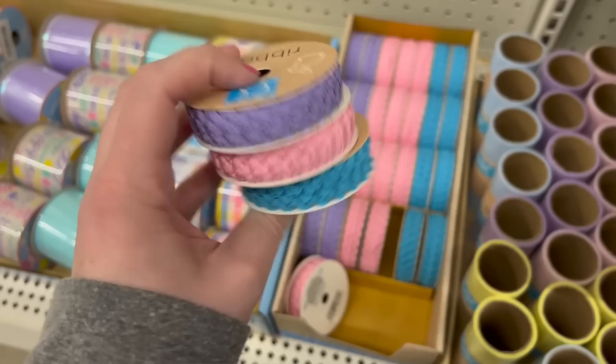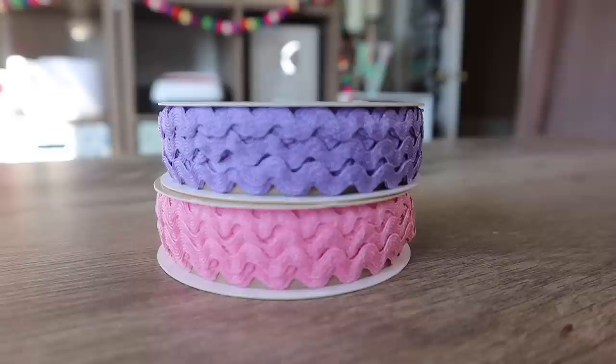They also had three different colors of rick rack ribbon — pink, purple, and blue. I went with the pink and purple because it matches my overall decor. You get three yards for $1.25, which is about what I need. It's nice to add trim to something really affordably without having leftover rick rack to store for a year.